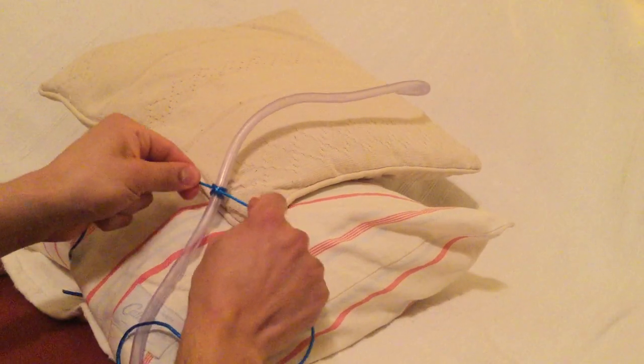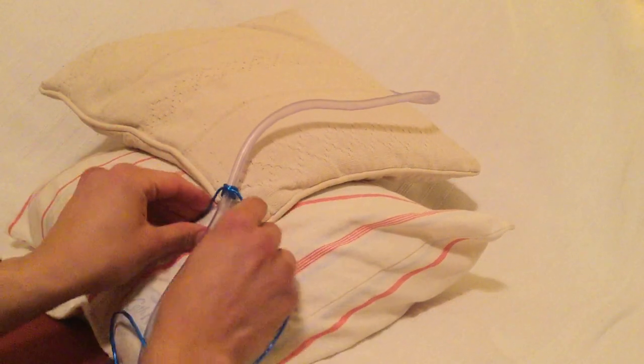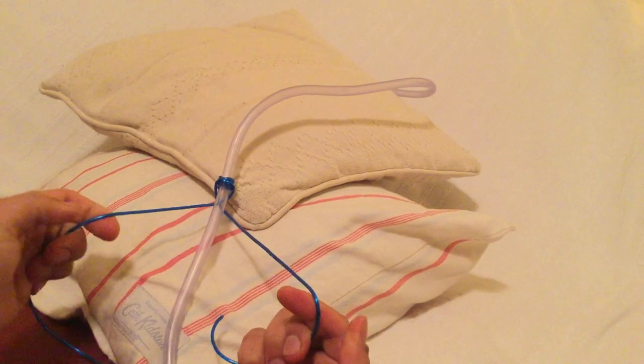Now to commence the rest, we can put both ties behind the drain, cross them at the back, and once again we are left with two ties at the front.